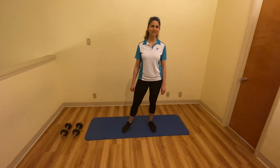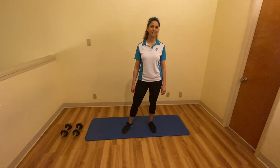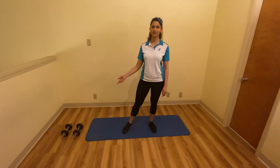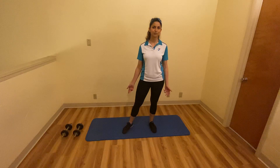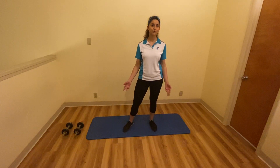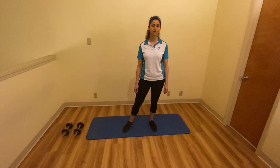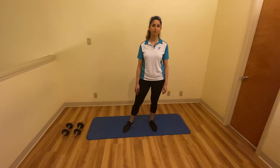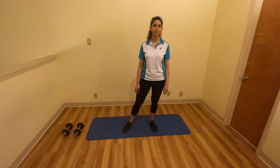Hello everyone, my name is Marsata with the St. Augustine YMCA, and today I'm going to show you a full body workout using some dumbbells and a mat. You can use water bottles or cans if you don't have any dumbbells. I'm going to do each exercise one time and I'm going to do ten reps. I do recommend you do two or three sets and maybe some more reps than just ten if you're able to.